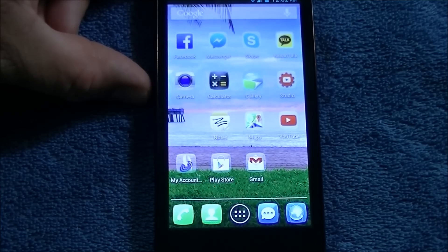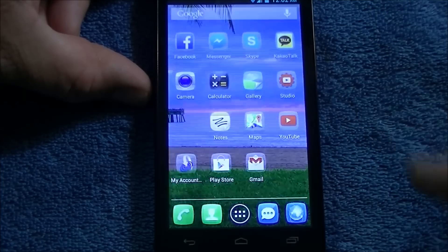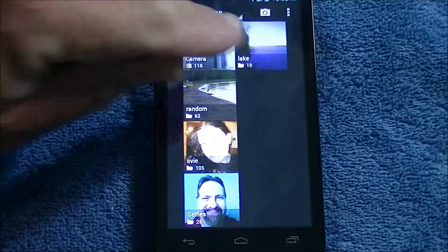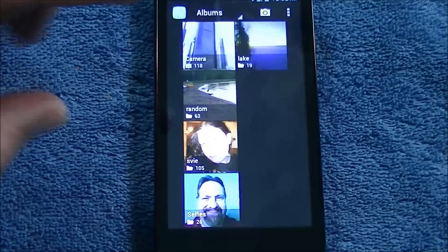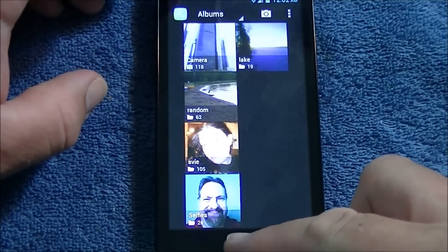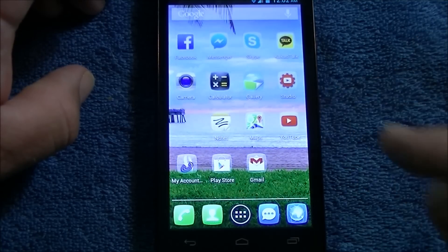Hello YouTube, I'm Paul. Welcome to a quick tutorial on how to screenshot. Today I'm using my Alcatel One-Touch Sonic. First thing I want to do is show you the gallery — you'll see there's no folder saying screenshots, but there will be in a minute. I just want to show you that so you know I'm not cheating. Let's get out of there and pick something to screenshot, so I'll show you my YouTube channel.